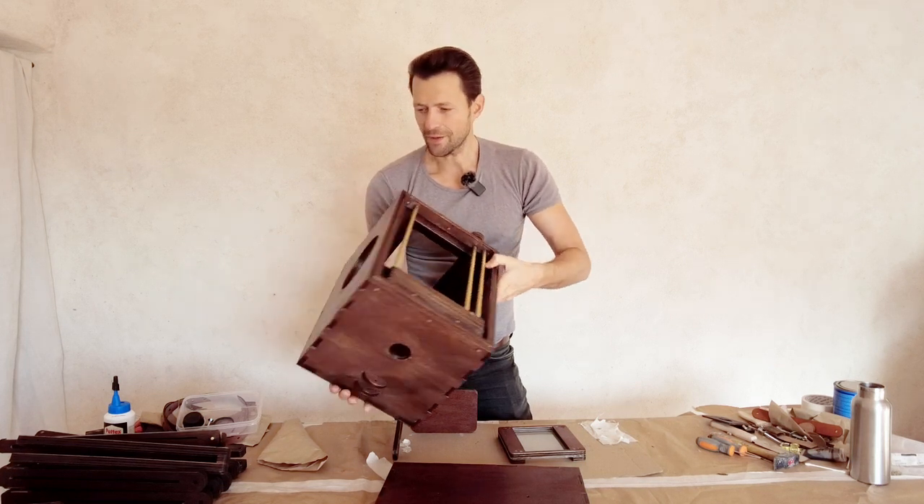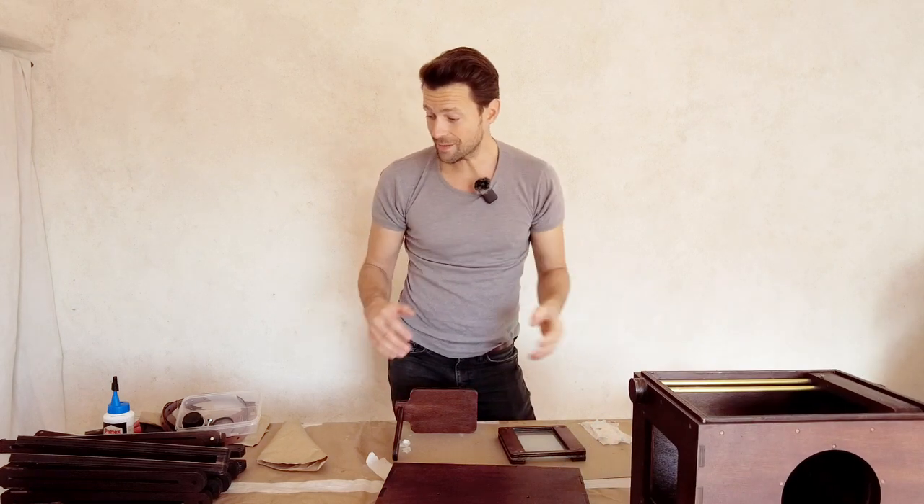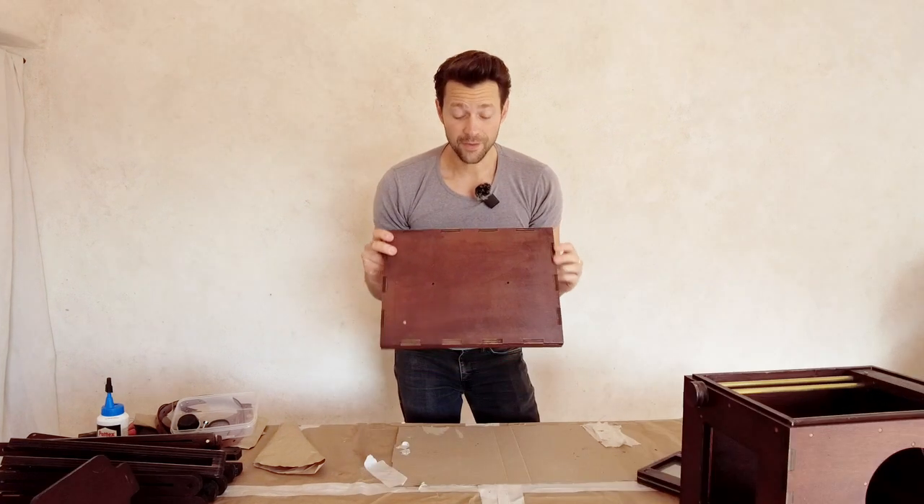The last steps are putting things in place: putting on the hinges, handles, and also putting the tripod together with the bolts. Exciting — let's start with our lid.